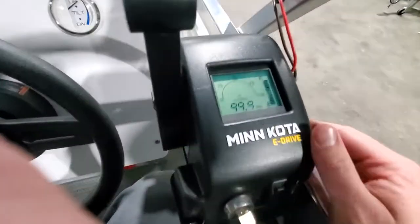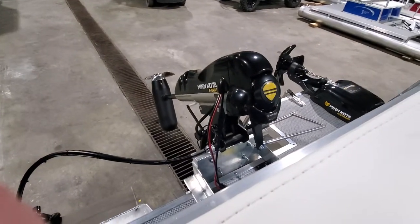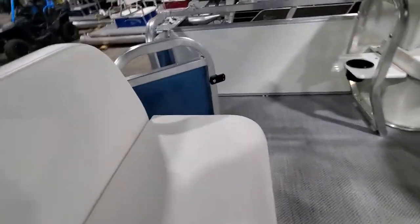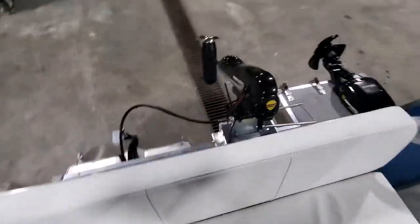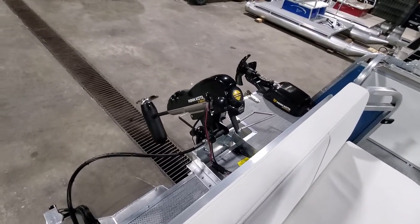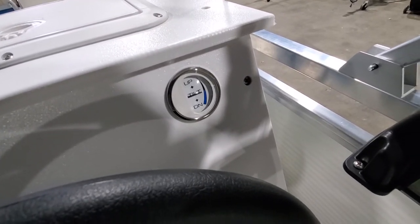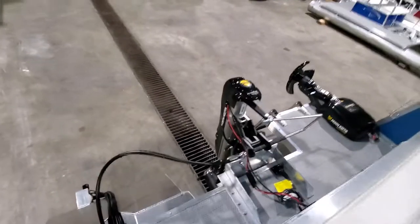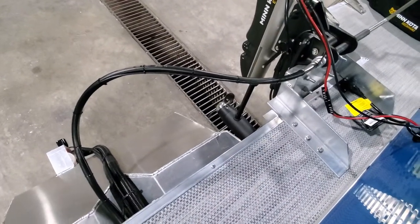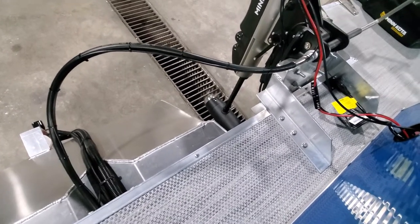We'll turn the E-Drive on — we have full battery life. I'll trim it up right now; it was in the travel position. I'll lower the travel bar and trim it down. As it's trimming down, you'll notice our tilt gauge doing its job. Once we're bottomed out we'll kick it into the fourth position. You can go real slow with it or you can wind it right on up.